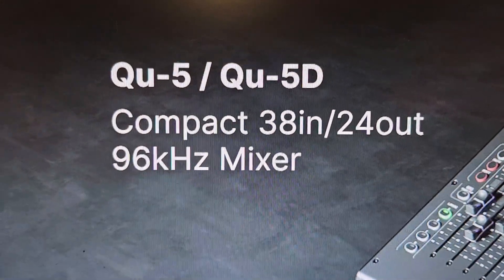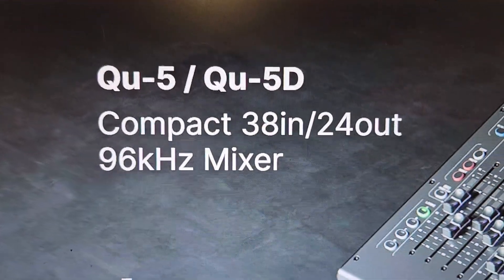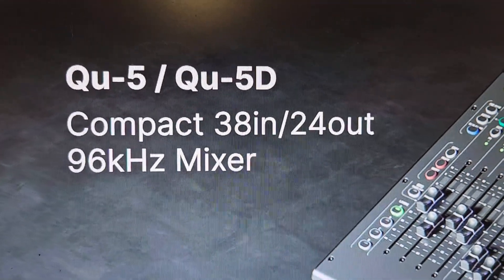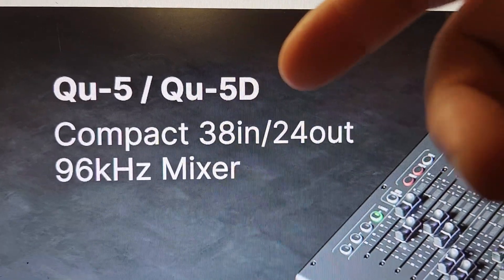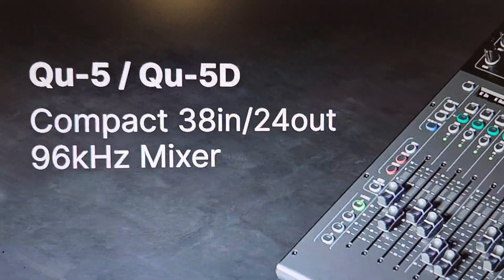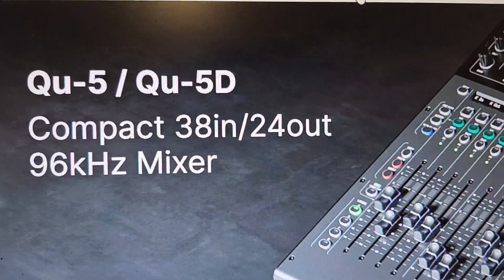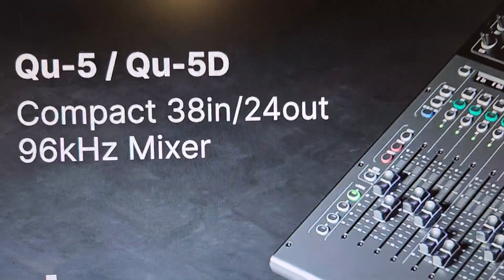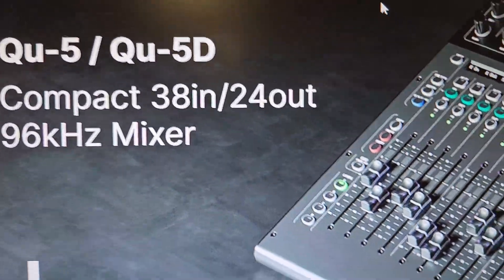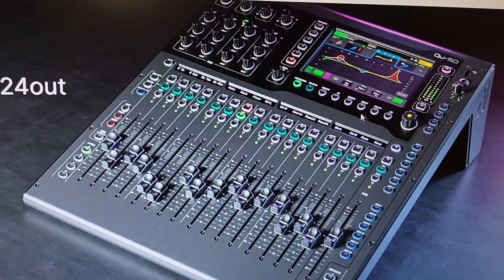There's the QU5 and the QU5D — the D stands for Dante. Dante is some sort of network protocol in which you can, I believe — correct me if I'm wrong — use Cat 5e cable to connect music together across this Dante protocol and make it all talk to each other. I've never done it, I have no interest in it. But right off the hop here, looking at just the front picture, I don't see 16 little knobs to adjust 16 little preamps.